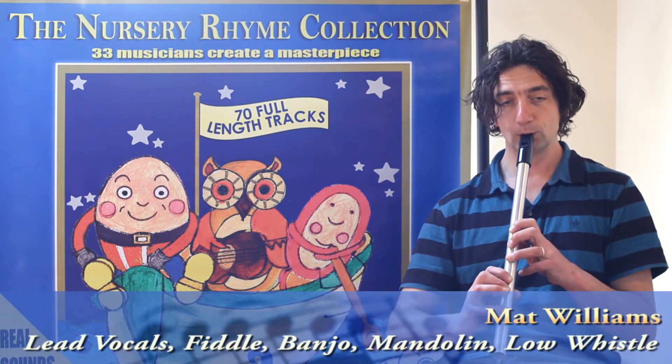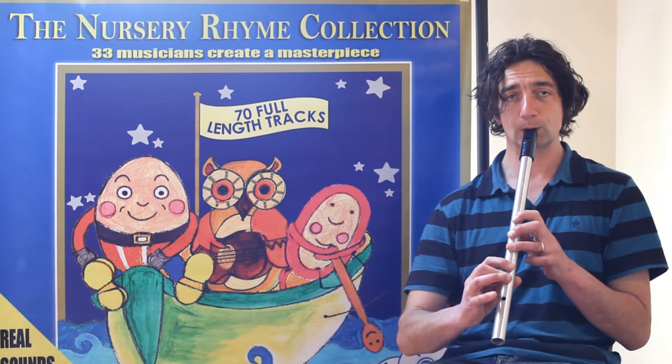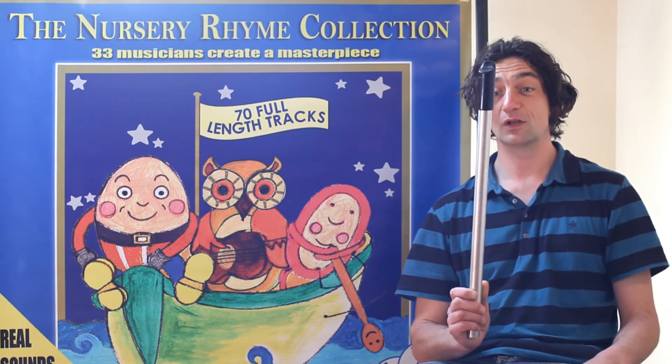It goes like this. [Plays low whistle] Low whistle.